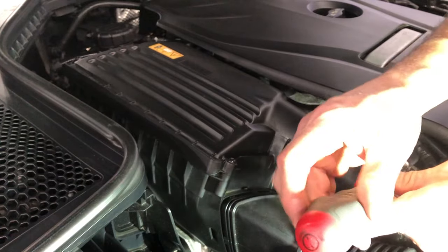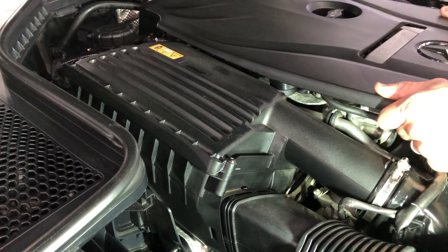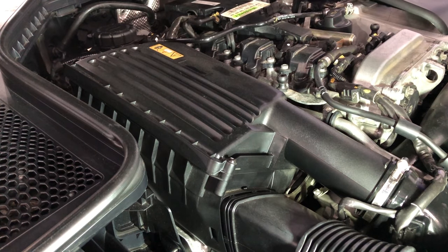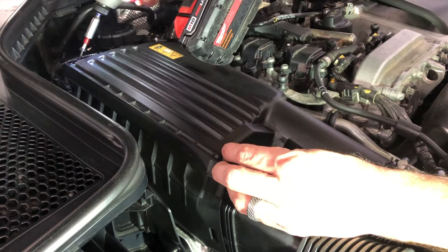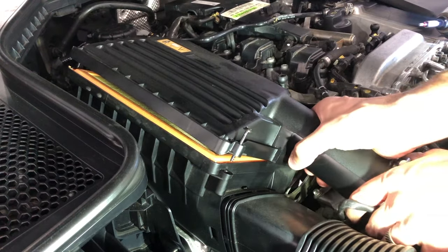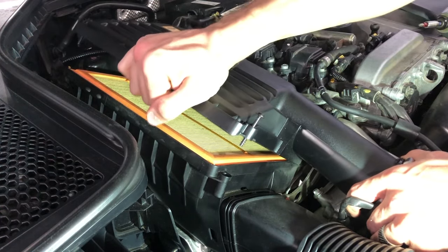First things first, we're going to do the engine air filter. This is pretty straightforward — we just need to take off the engine air filter cover. Pop the engine cover off to get to the bolts. These are T25 bolts, two of them, and they come out easy. You can go ahead and peel this up. I always loosen the clamp here to unsettle it so we can get it out of the way and allow it to turn and twist, popping up out of the little grooves in the back.